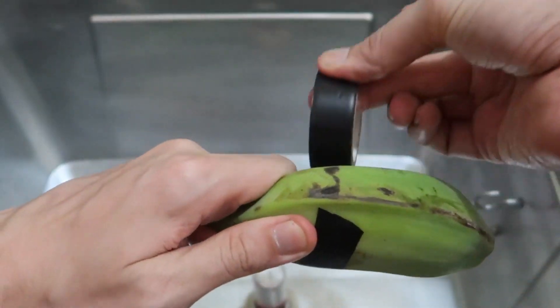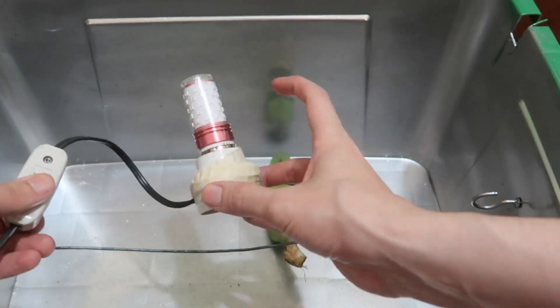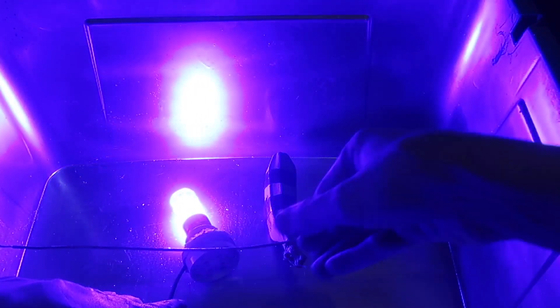I have another banana, also green, with electrical tape applied just like before. This time we'll try the LED bulb that claims to be UVC and also claims to produce ozone. It's showing up on camera as purple or pink, but to my human eye it looks blue. Let's cover this up and come back in 30 minutes.